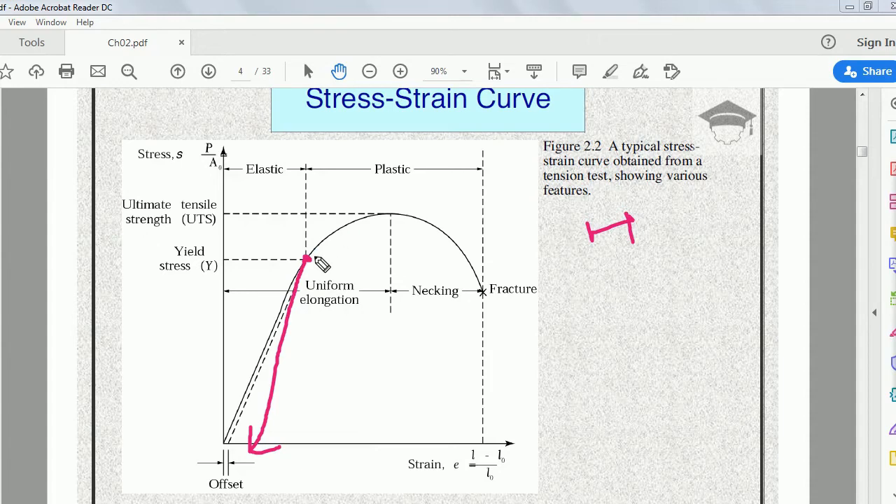Beyond the yield point, strain does not vary linearly with stress. From this point onwards there is plastic deformation. If we keep increasing the load past the yield point, the deformation becomes permanent — even after removing the load, the deformation remains. The highest point on the curve is the ultimate tensile strength, where stress is maximum. From this point onwards, neck formation happens in the tensile specimen.